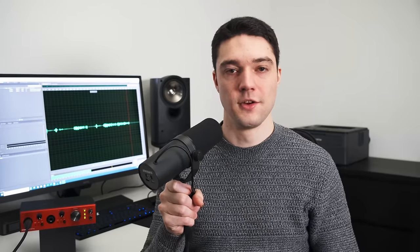Purely in terms of noise, you do not need a cloudlifter with the Claret Plus 2 Pre, but I want to add that the interface has a surprisingly low maximum system gain. From all interfaces I've measured so far, the Claret Plus comes in last, meaning that even if you max out the gain, you'll still have a relatively low recording level with insensitive dynamic microphones. This isn't really a problem as you can simply boost the signal in post, but if that's not an option, a cloudlifter can help.